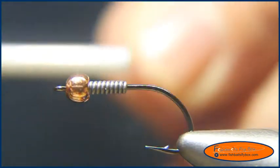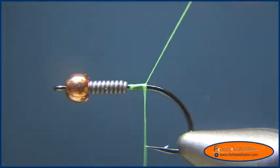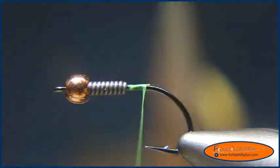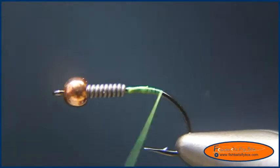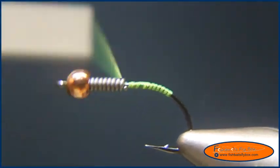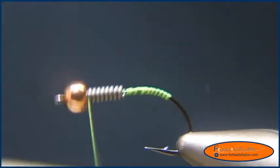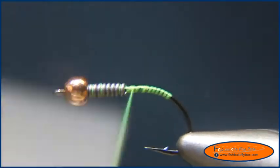I'm going to start the thread behind the lead and bring it down, cut the tag end, and bring it down to almost the bend of the hook. Then I'll bring it back up and start wrapping this in.